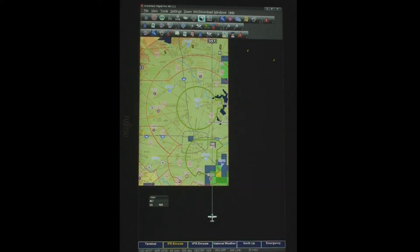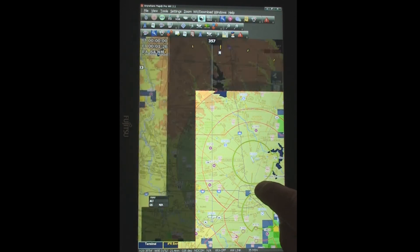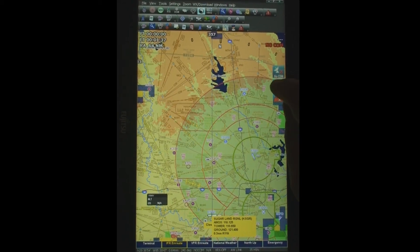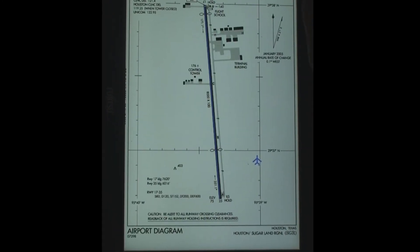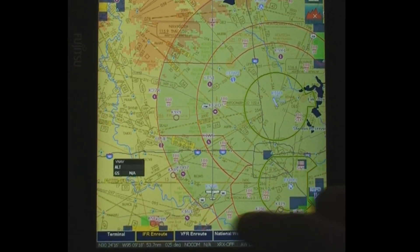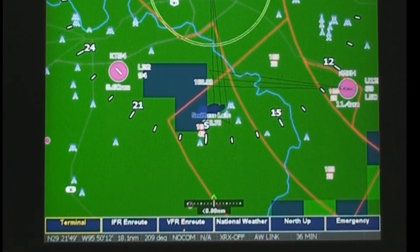You'll notice that it is a multi-touch display, so you can move the screen around with your finger. You'll also notice that it's kind of the Windows problem — it's a little bit sluggish, not quite as smooth as the iPad. You tap once on any airport and it pulls up a little information. You can also tap on the airport diagram icon and it'll bring up the airport diagram. You've got six different customizable views — I've called one Terminal, one IFR Enroute, one VFR Enroute, and a couple of others.